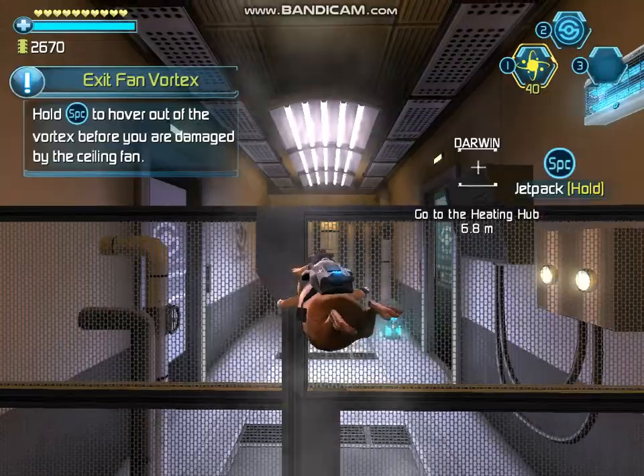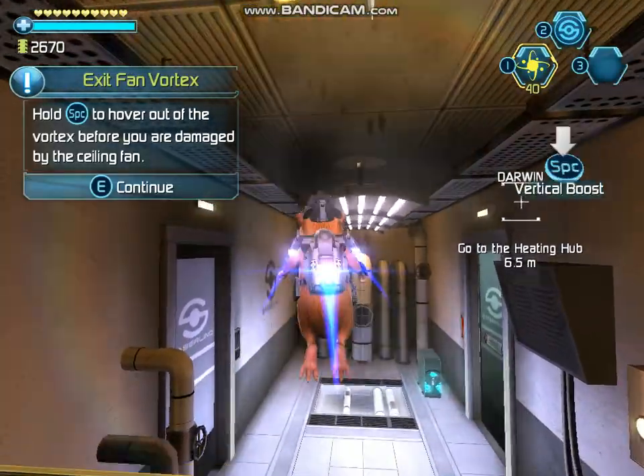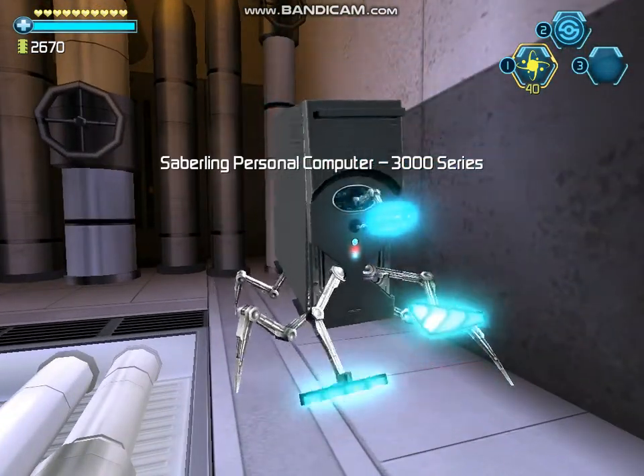Get out of the vortex before you are damaged by the ceiling fan. Looks like I'm cornered.